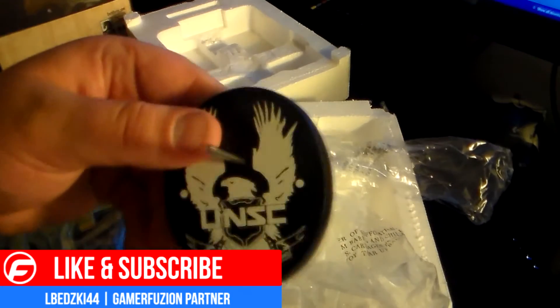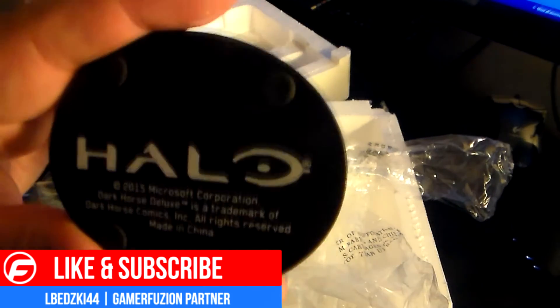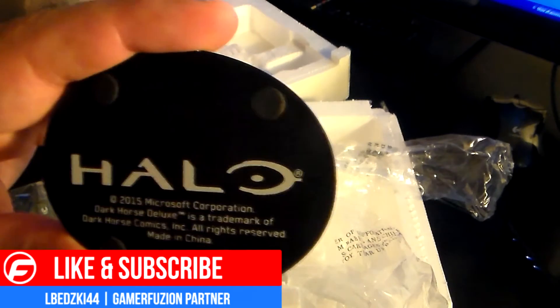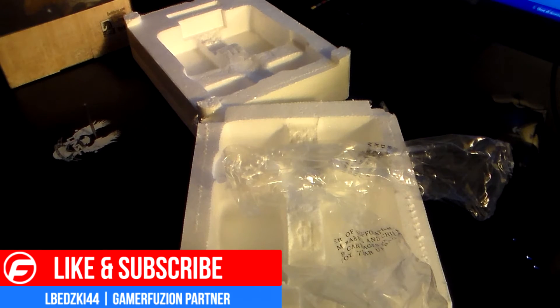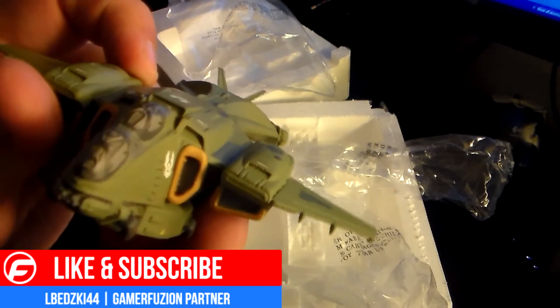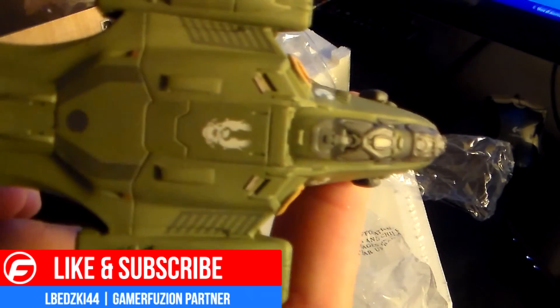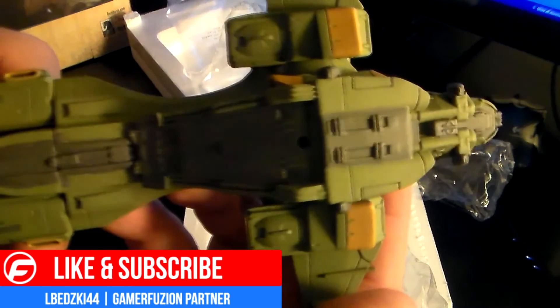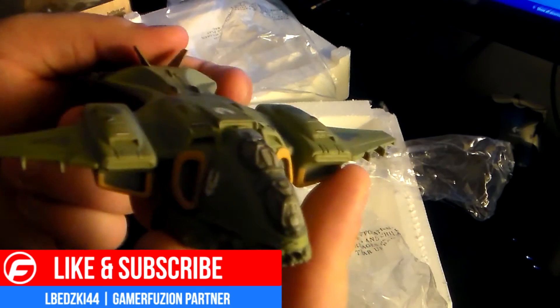So first thing we have here is the base, which says UNC. On the bottom we have Halo and the typical trademark stuff, but it's nice that they put that down there. And then the main part of course is the Pelican — hopefully you guys can see the pretty nice detail for a little 6-inch. And then I'll put this together real fast. Looks like it's just a simple stick-it-in-the-hole assembly.